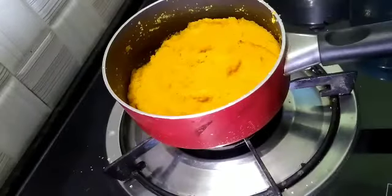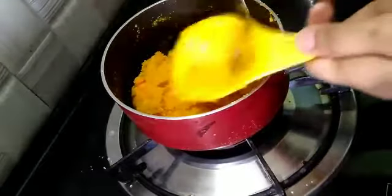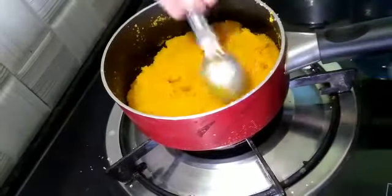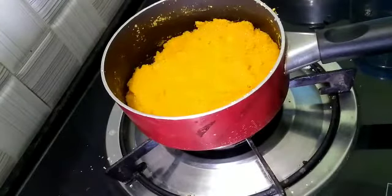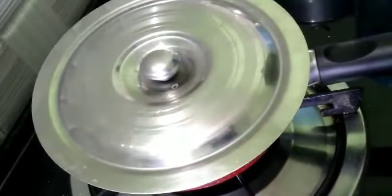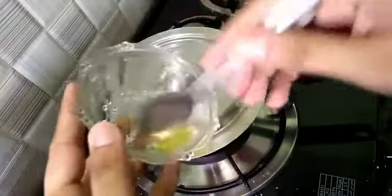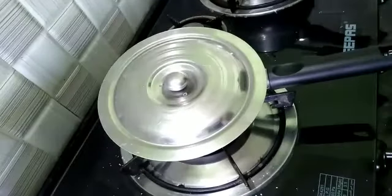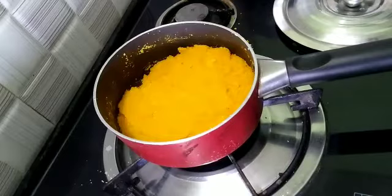I have also added half a teaspoon of cardamom. Now we have to mix it well. I have turned the flame on to medium and mixed it well. We will stir it with a spoon. Now we have to cover it with a lid for 1-2 minutes to steam it. If you have a lid, use it; if not, use an old plate to cover it.